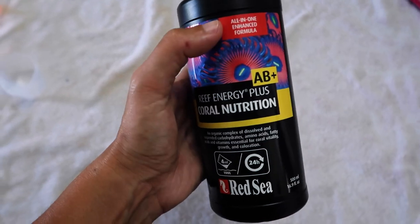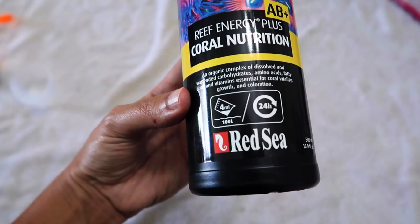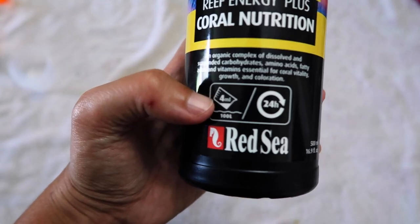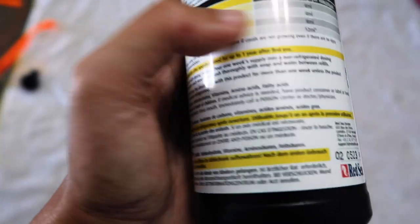For the Reef Energy AB Plus, it is coral nutrition. It has amino acids, fatty acids, vitamins, coral vitality, growth, and coloration. The actual dosage for a mixed reef is 4 milliliters per 100 liters, which is about 25 gallons.